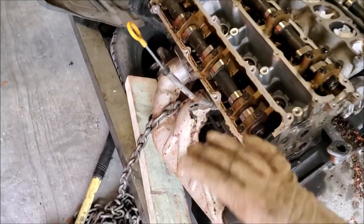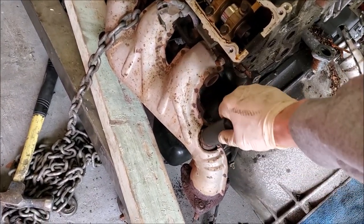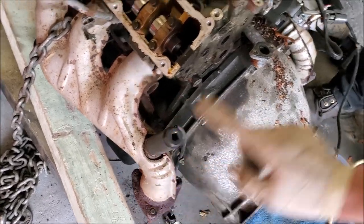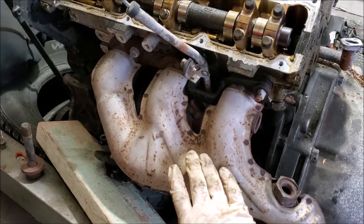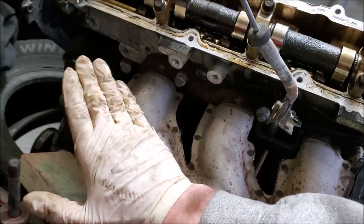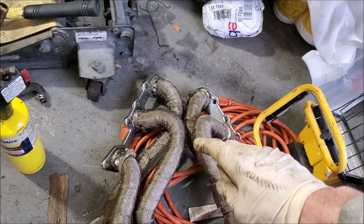Now we're going to take off the headers. First thing: take out your O2 sensors — since the motor is stationary it's a lot easier to crack these open. There's one on each side. Spray PB Blaster on them and take them off. For the headers, find the bolts — one, two, three on each side, so six bolts per header. I have my headers pre-wrapped and ready to go. I'm going to be posting a video on how to wrap headers.